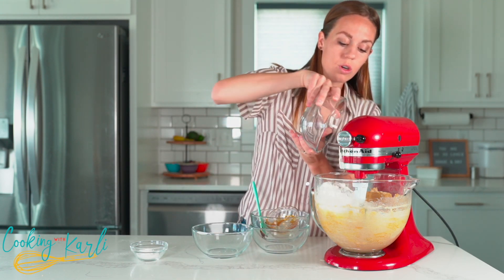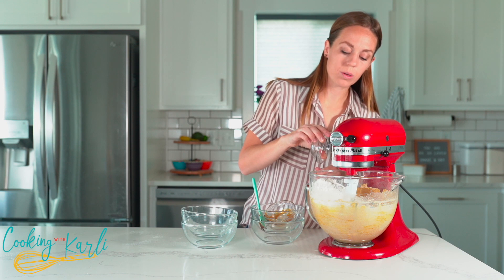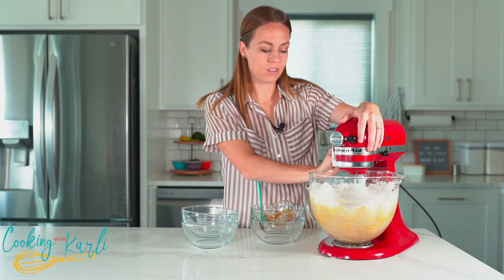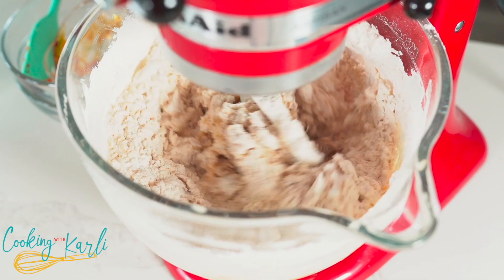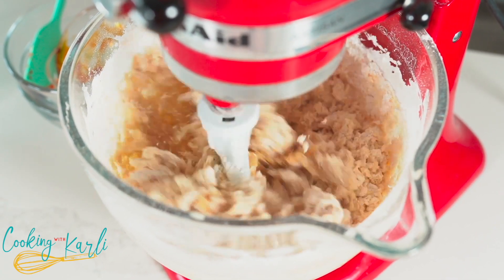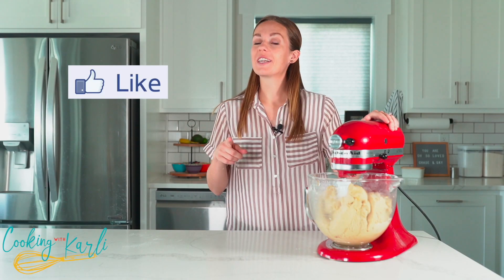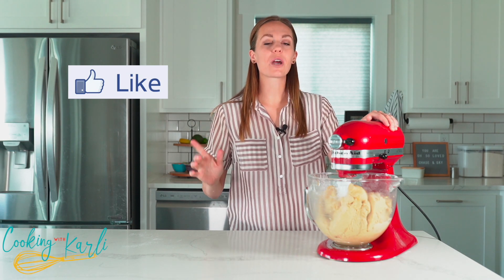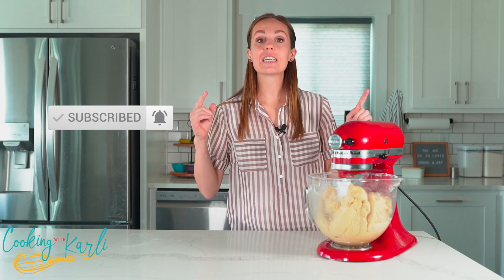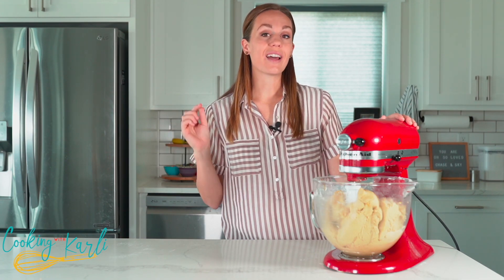I'm going to mix this until the dough comes together — start out slow and then you can gain speed once that flour starts getting incorporated. If you're a fan of cookie dough, give this video a big thumbs up and subscribe to my YouTube channel because I'm coming out with a brand new crumble copycat cookie recipe every single week. Leave a comment below if you have a special request and I'll add it to my ever-growing list.